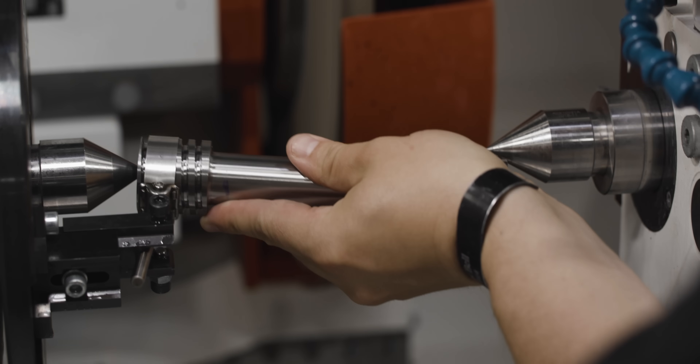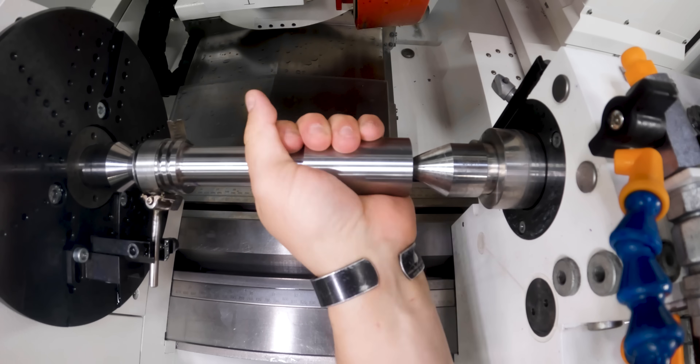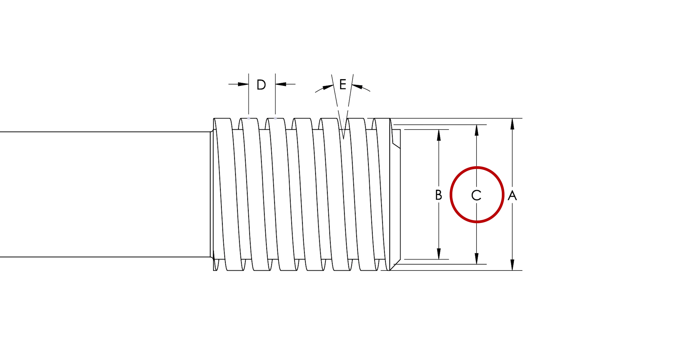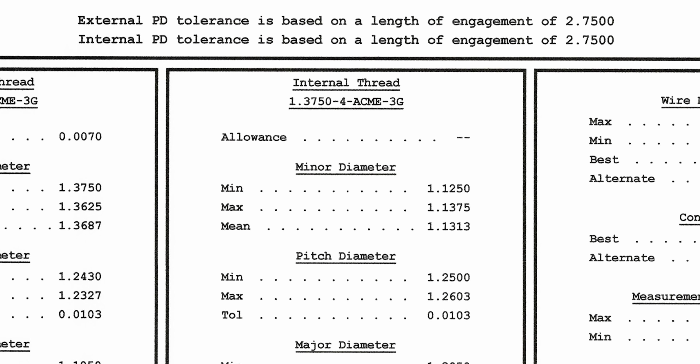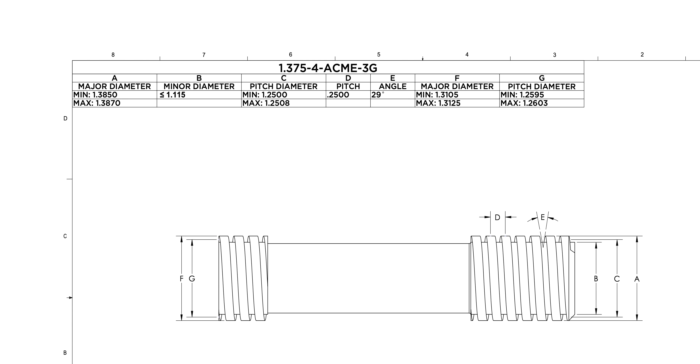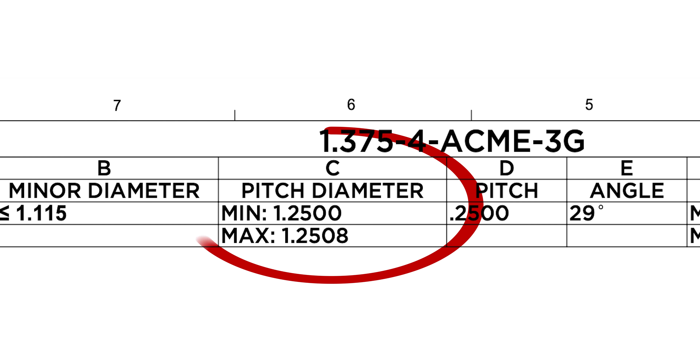Now that our no-go side is complete, we're going to go ahead and flip it around and do our go side. The final thread we're going to be cutting is on our go side. For this, Chris is going to use the minimum pitch diameter on an internal thread. Using that 8 tenths tolerance, Chris then has a pitch diameter of 1.2500 to 1.2508.